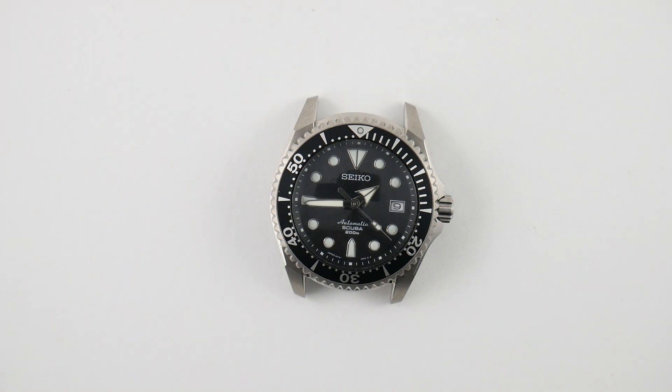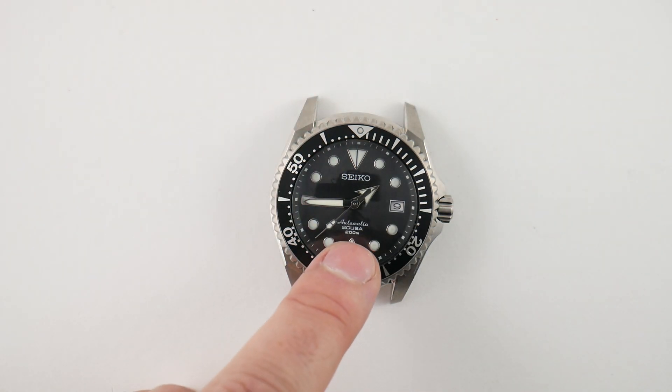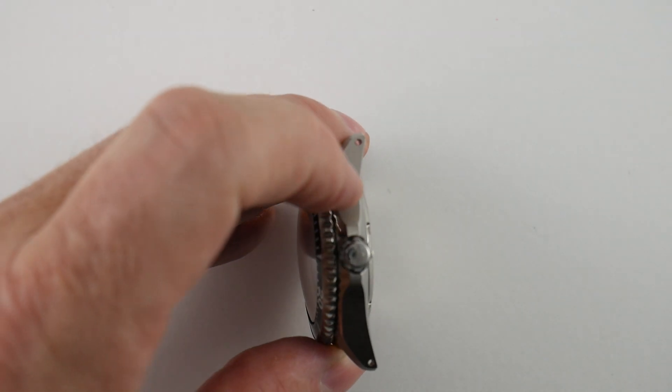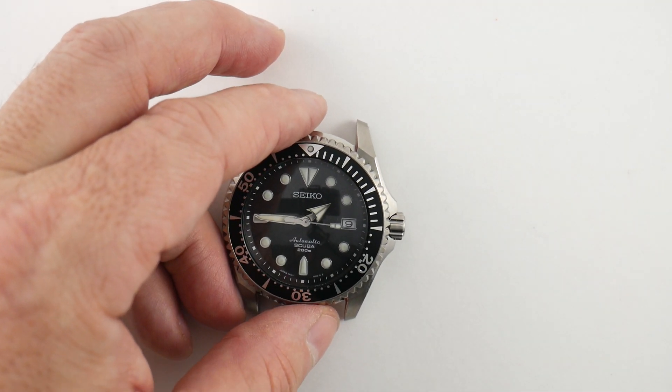Next, the look. It's got a classic Seiko look, but the difference is they put chrome applied markers on the dial and filled them with loom. So instead of the standard SKX007 where the loom is just directly on the dial, this has polished surrounds — giving it a more mid-range, higher-end look. Number five is the crown operation. A lot of Seikos have a gritty crown that doesn't feel great, but on this watch the crown is perfect. They also used a stainless steel crown, and it works great.